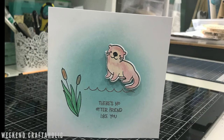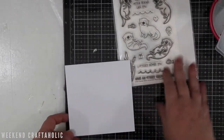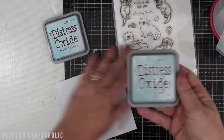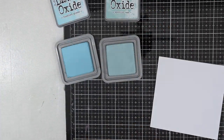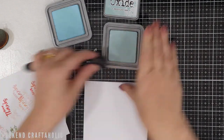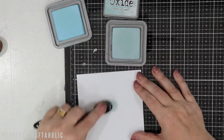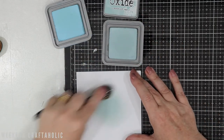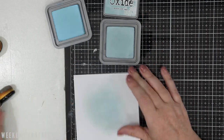Hi, it's Karen the Weekend Crafterholic. Thanks for joining me. Today I'm going to show you how I made this little card for a friend, using the Hello Bluebirds Otter Friends stamp set as you can see here. I've also got a couple of Distress Oxides - Speckled Egg and Tumbled Glass - and that's what I'm going to use just to blend in the circle background as you saw on the card.